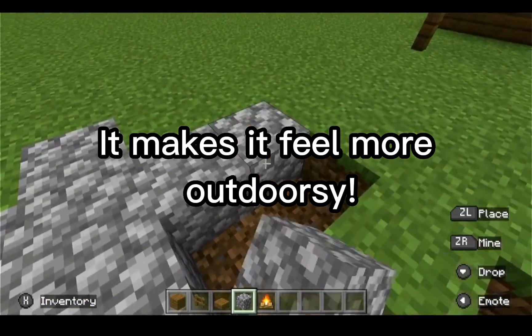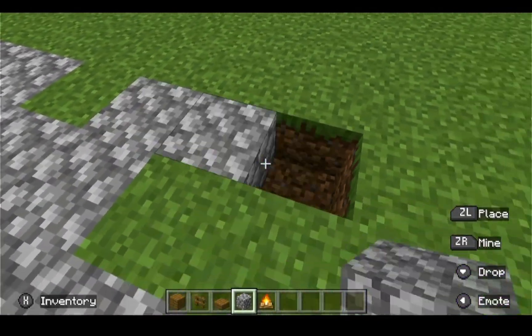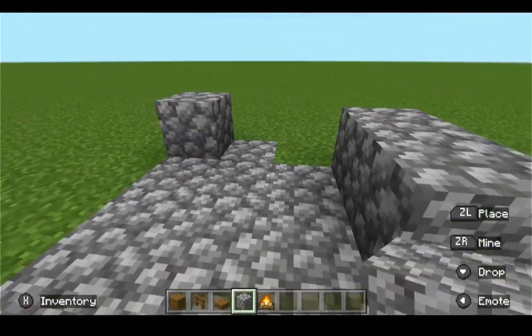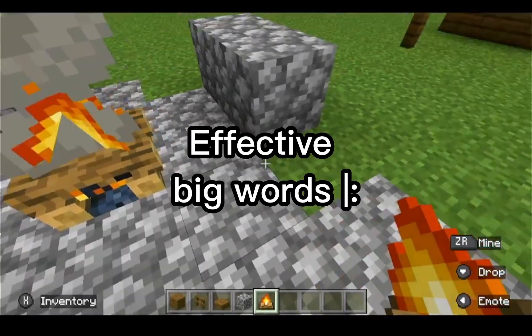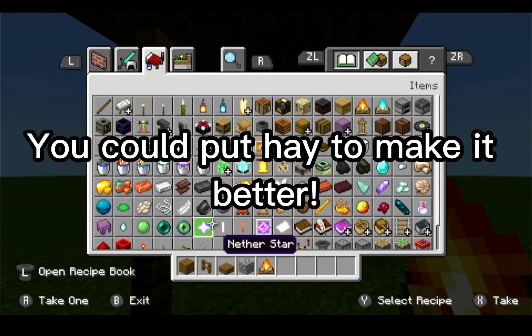So you're gonna put some of that — this is just like a very simple base, but it looks very kind of effective. It's a little rugged here and there, and then you can put a campfire if you want. You could put hay under there to make the fire last longer.